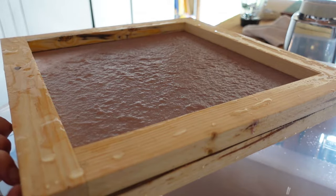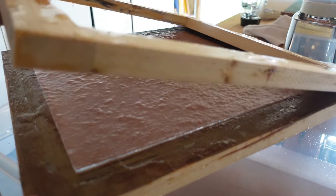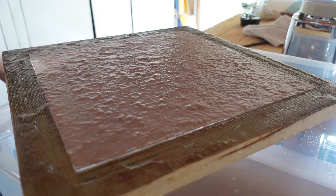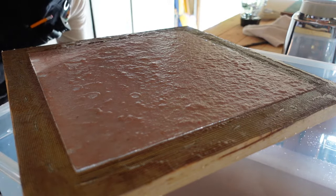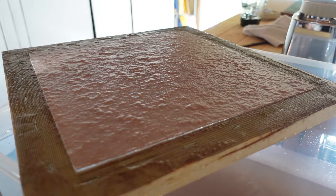One of the most careful parts of making paper is taking the mold off. And you can see here, I dripped some water on there. I wasn't sure if that was going to ruin it or not, but I said, what the heck, we're going to roll with it. It looks all right, but we'll see.